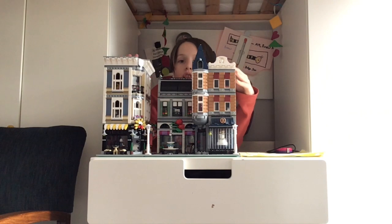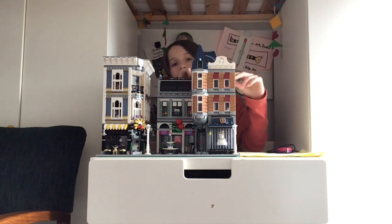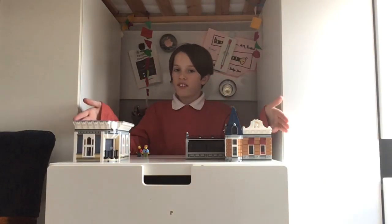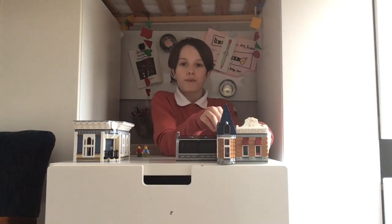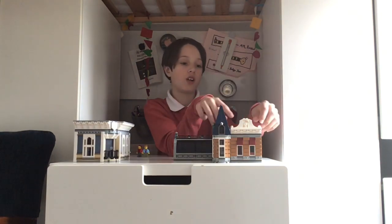We'll start from the top storeys. We're going to look at the top floor — the exteriors, the interiors, and the inhabitants. Let's start with the top floor exteriors. The top floor of this building is, I think, the nicest bit in Assembly Square, and it was certainly the most fun to build. So this is the front view.